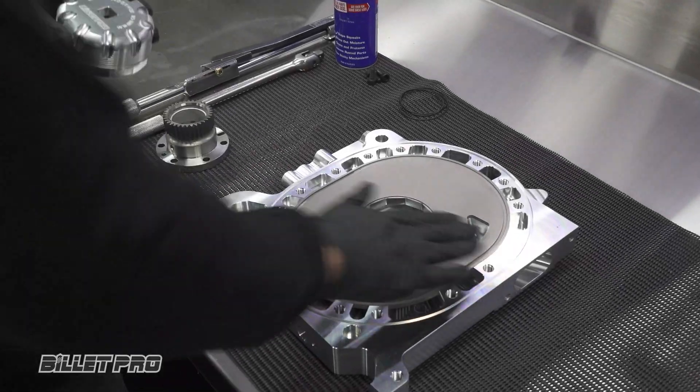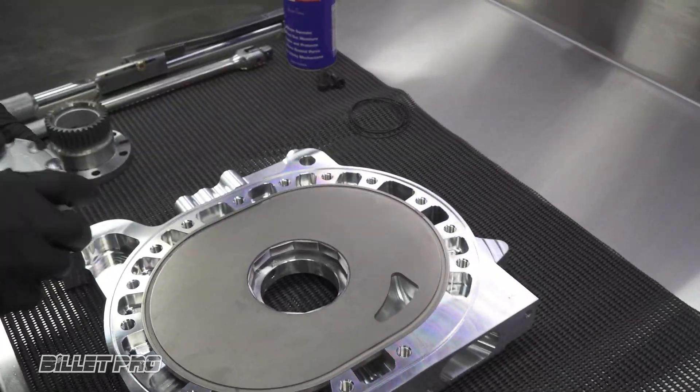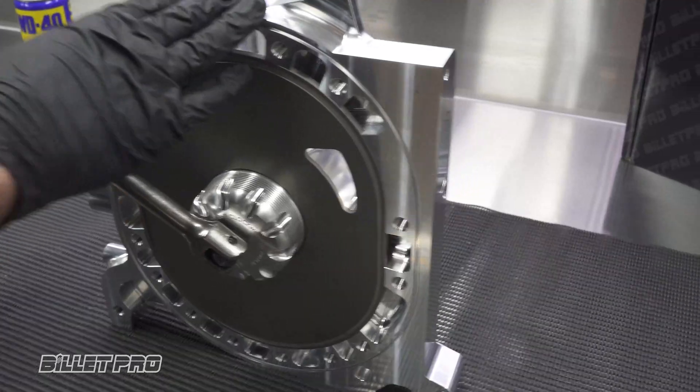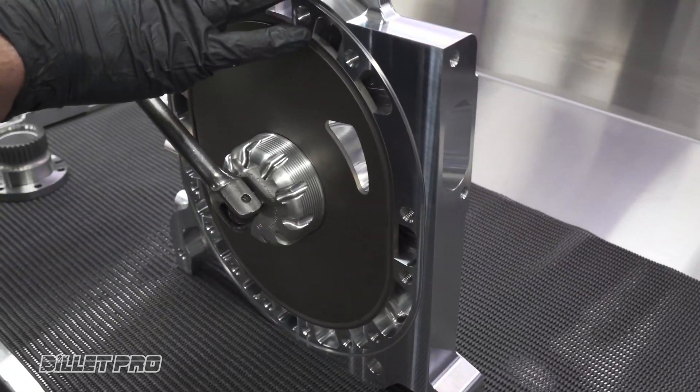To disassemble the insert out of the Billet plate, take your Billet Pro locking tool and insert it into the centre of the plate. This is best done while the plate is standing upright.